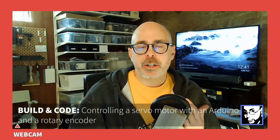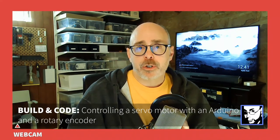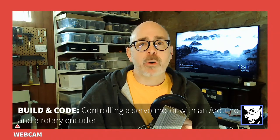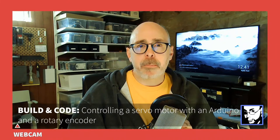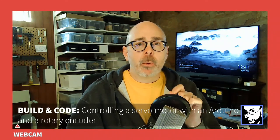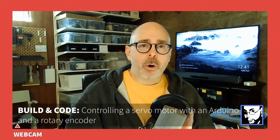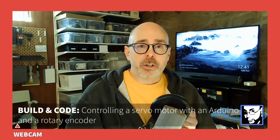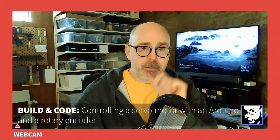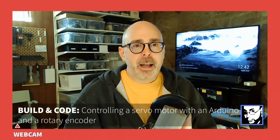In this video we're going to continue on a series where we've used the Elegoo starter kit to do build and code projects. For this project we're going to use the components inside to control a micro servo motor using a rotary encoder, and we're going to up the ante on the programming a little bit.